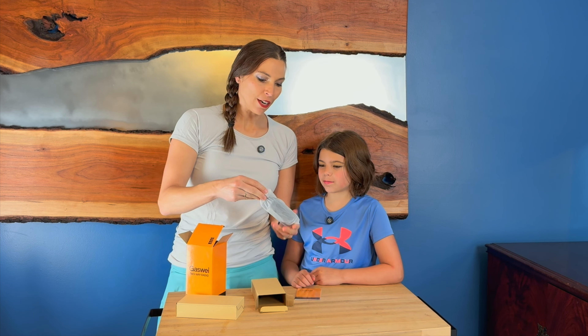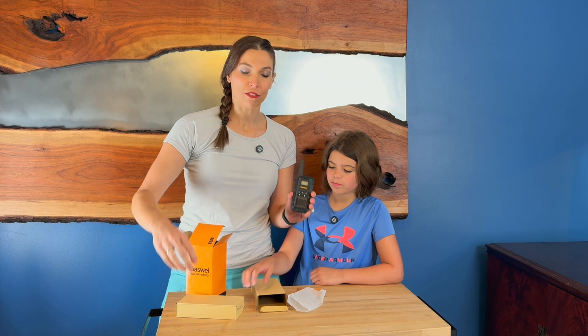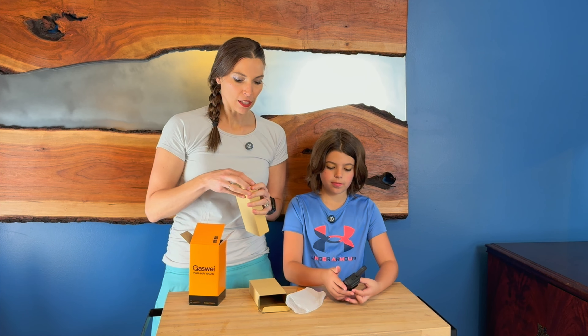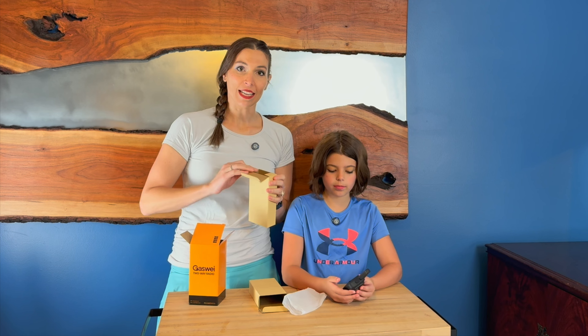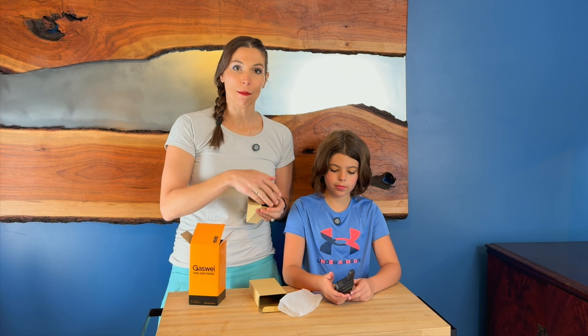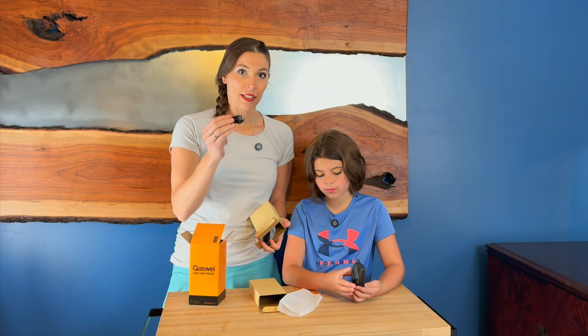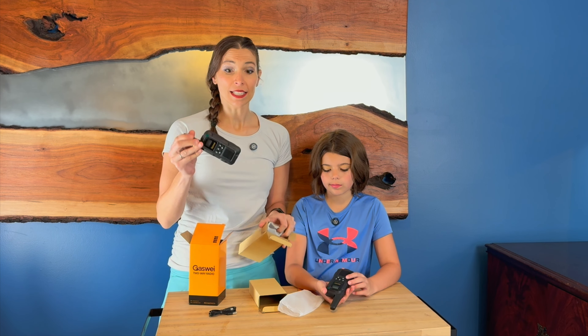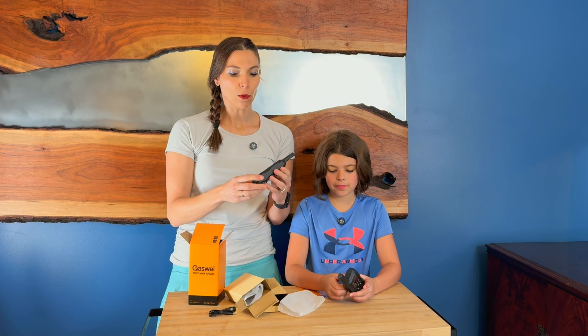These would be great because they've got 22 different channels. They have a locking keypad so if you did need to lock them to keep them somewhere you could do that. They are rechargeable. They're waterproof, dustproof. I mean these things are ready to go. They've got a nice clip on the back and they feel really sturdy.